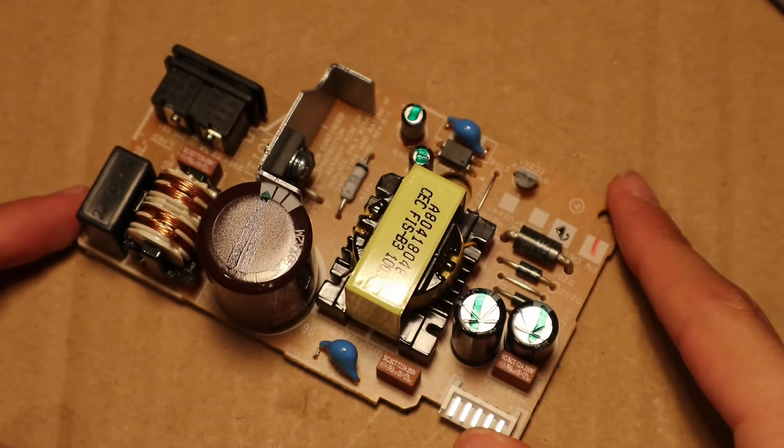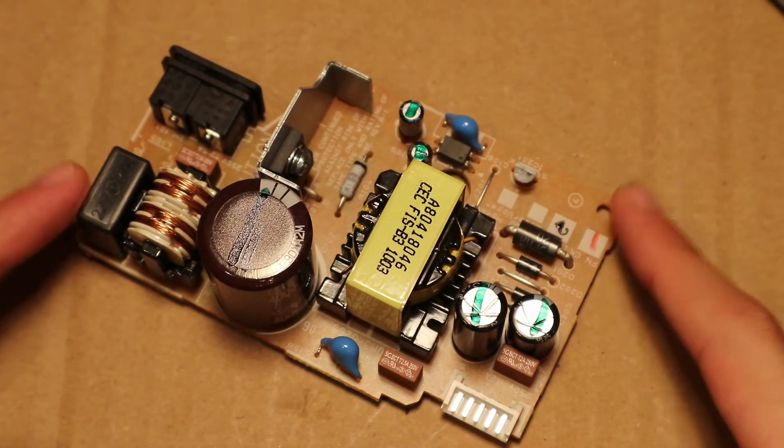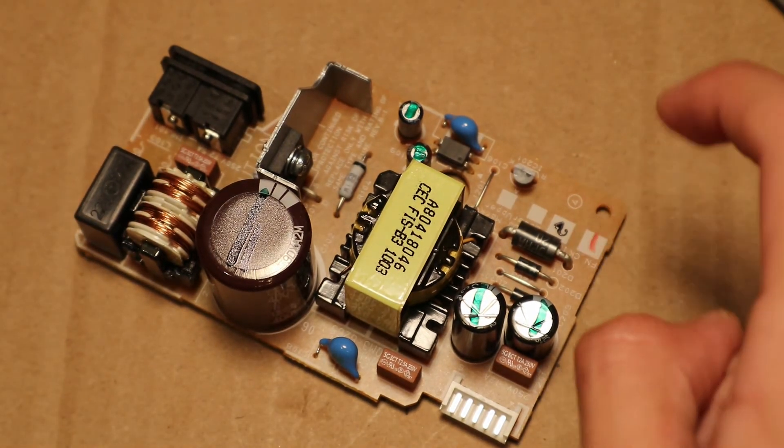So this is what is inside of an old printer power supply. Make sure to subscribe to see more videos.